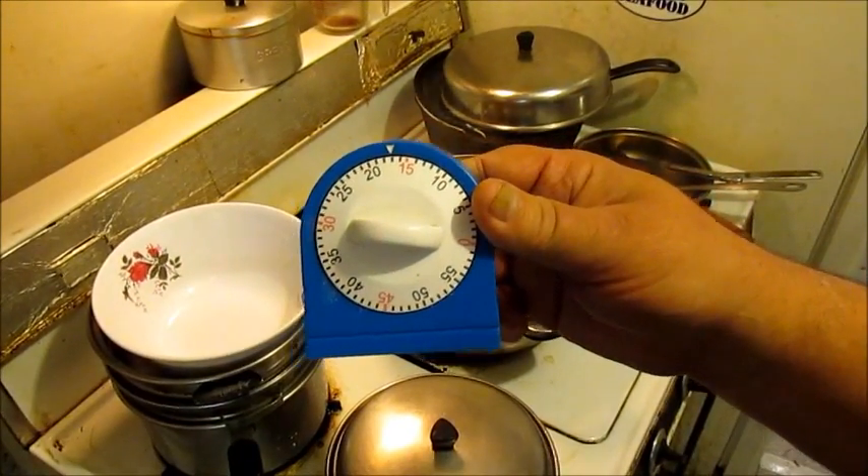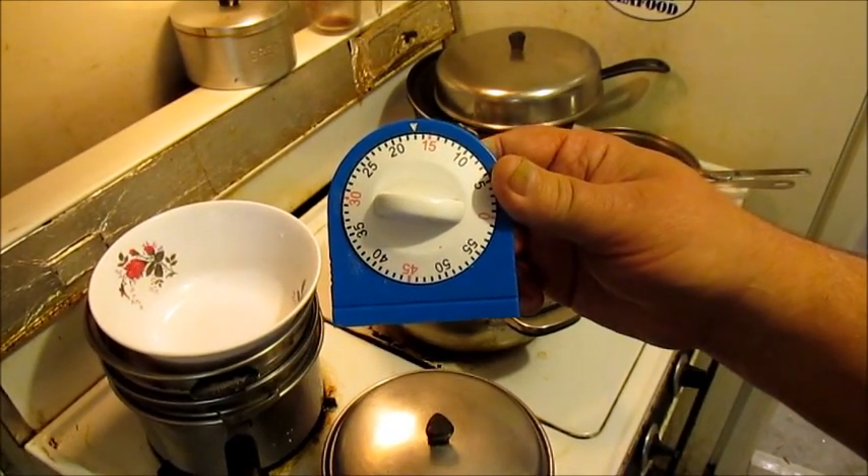Rice is cooking. Shrimp's in. In that many minutes we're going to have it ready, baby. We're going to kill the fire in that many minutes. I'm going to let y'all see what it looks like.